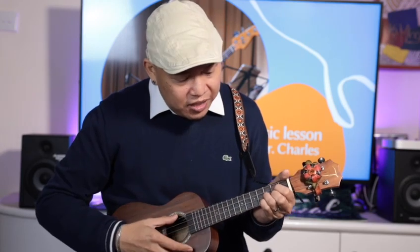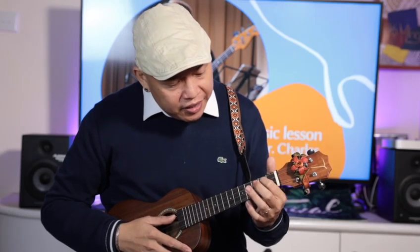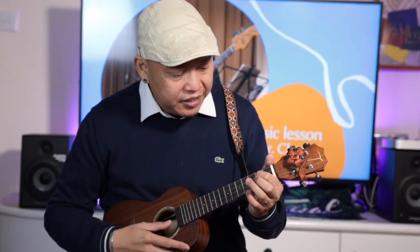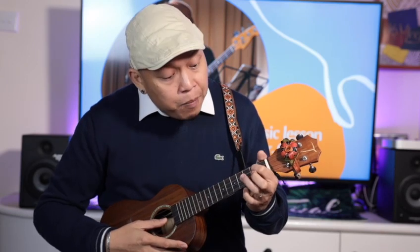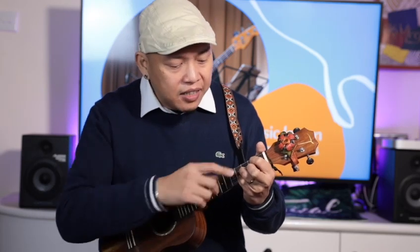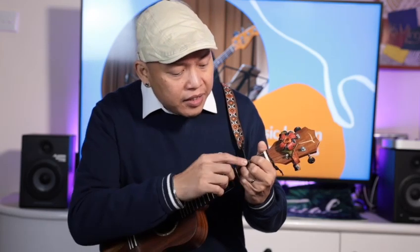Last but not least is G. It's a bit harder, but here's the proper way: first finger on the second fret of the third string, ring finger on the third fret of the second string, and middle finger on the second fret of the first string.